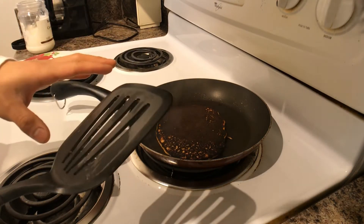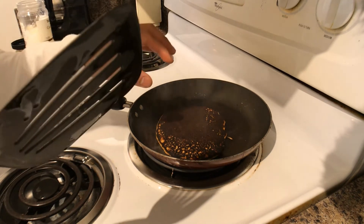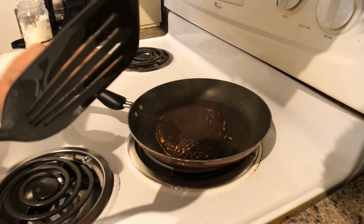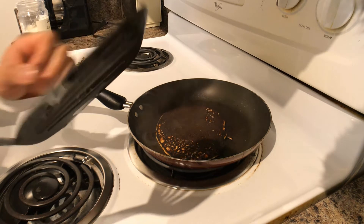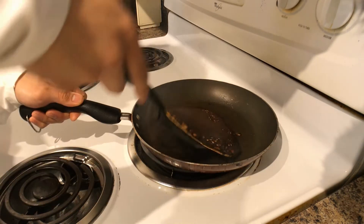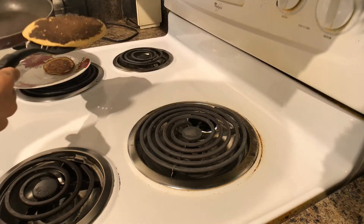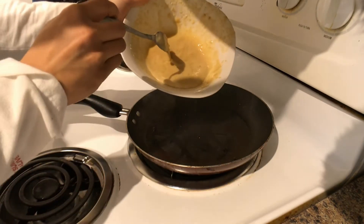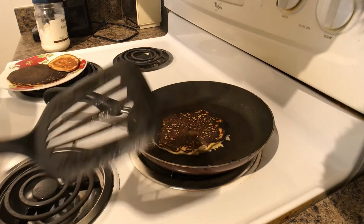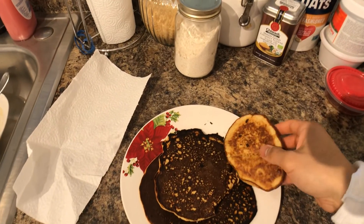I tend to notice that burning occurs when you add protein powder. If you don't believe me, try the recipe without protein powder and you'll notice the pancake won't be burnt at all. I also noticed that the larger the pancake, the more burnt it's going to look. Time to plate this one. For the last one, I'm just going to add the rest of the mixture. Flip it, plate it, and there we have it — some delicious protein pancakes.